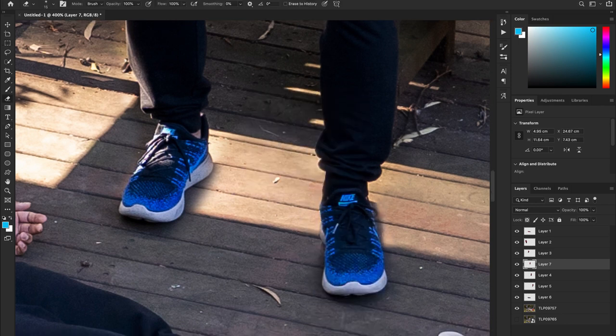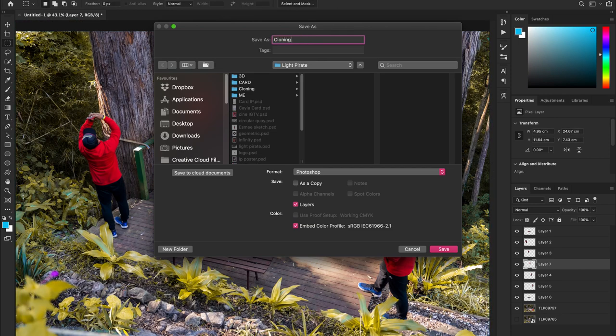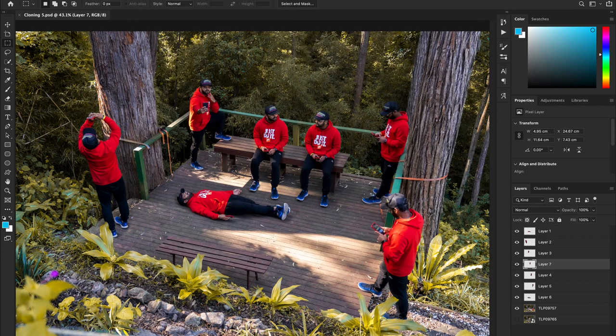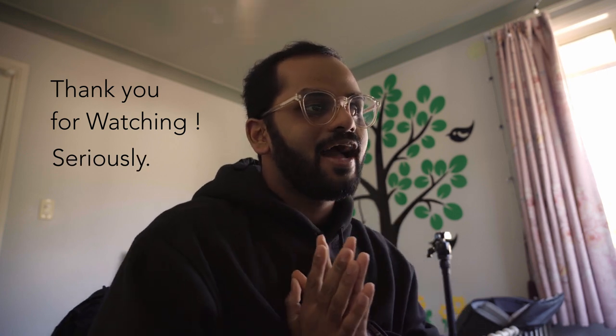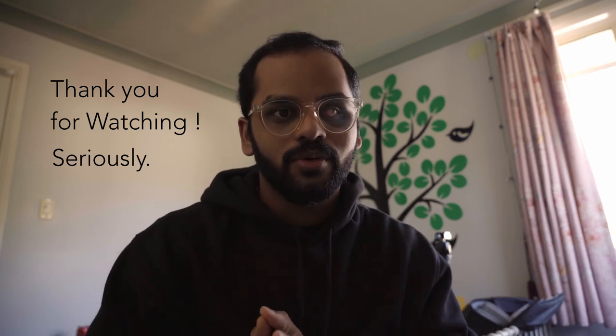I hope you guys like this video, and if you like it, please be sure to drop any questions you have in the comment section. Thank you for watching if you made it to the end. I will talk to you soon in the next one — if I'm making the next one, I'm probably not sure.